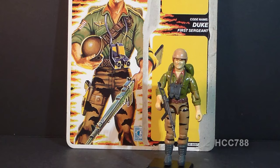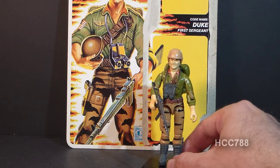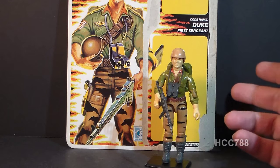Hello everybody, Hooded Cobra Commander 788 here, and this is a very quick look at Tiger Force Duke from 1988. This is the first Tiger Force figure that I've gotten as an adult collector. I did have this figure as a kid, and I got this figure because I wanted a Duke action figure.